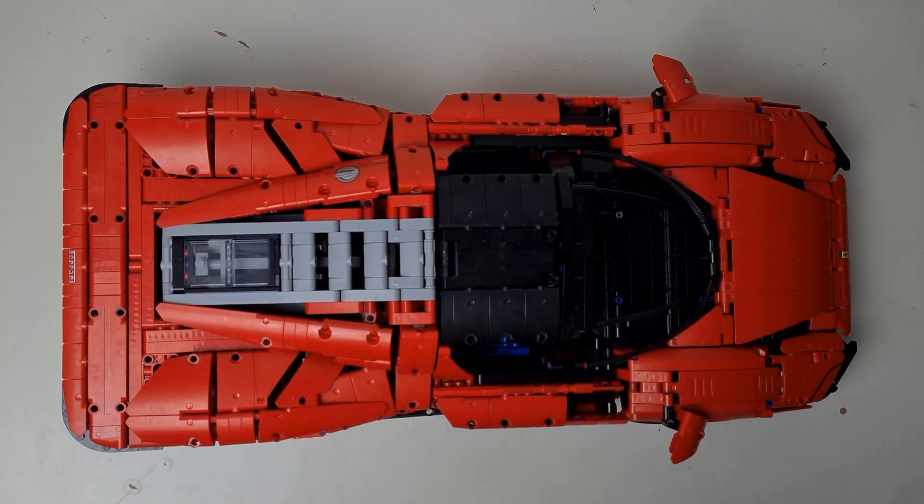Hey everyone and welcome to today's video about the Ferrari Daytona SP3 set. Just before I get into the review, if I could ask everyone to like and subscribe, that would be amazing.